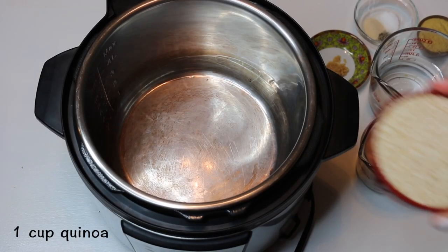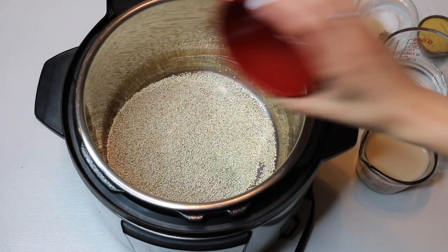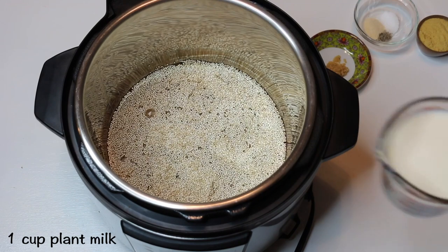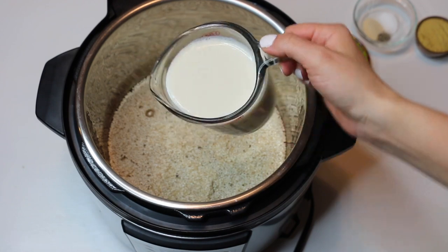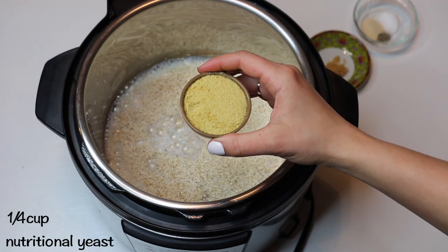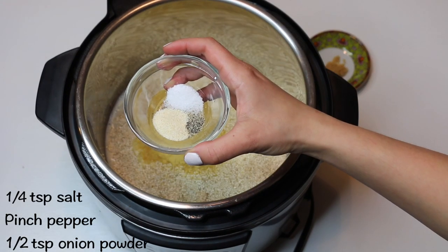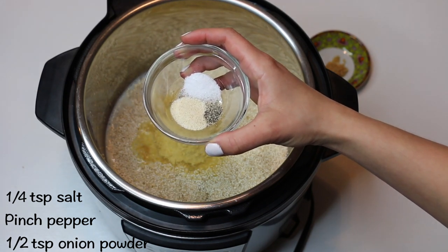This cheesy broccoli quinoa recipe has been a go-to for about the last month. I've been making it so much because it is so cheesy and delicious. You will need one cup of quinoa, one cup of water, one cup of non-dairy milk such as almond or soy. I also found that oat milk works really well and is super creamy. Next, add in one quarter cup of nutritional yeast, a quarter to half teaspoon salt, a pinch of black pepper, and one half teaspoon of onion powder.